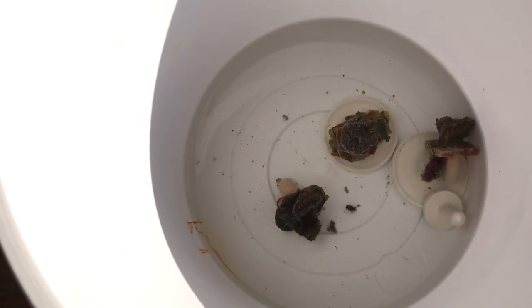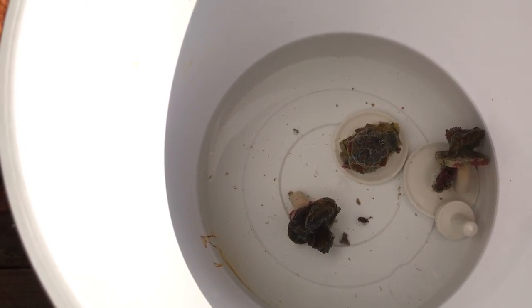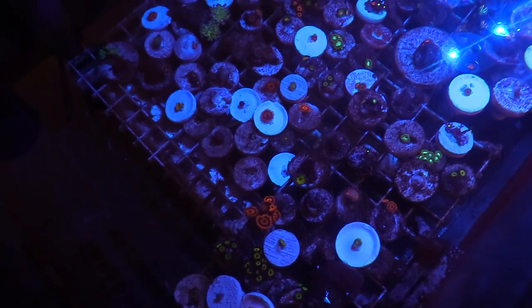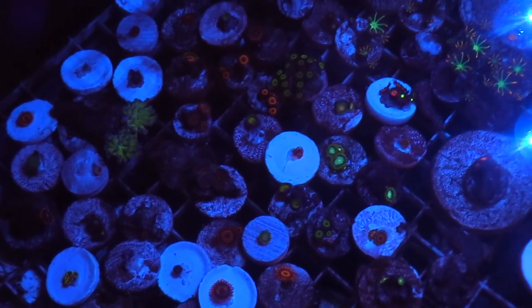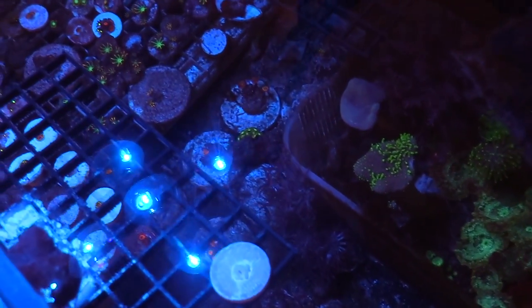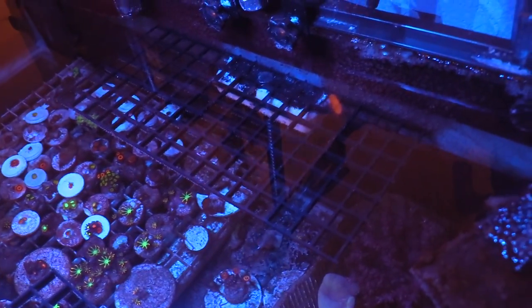Thanks Javier. If you want one, let me know in the comments below - I'll tell Javier he could ship it to you, or if you're in El Paso you can meet him. Speaking of frags, I've been fragging quite a bit - you can see all the white discs right there. All these are in the 20-gallon tank. I also made some frag racks out of black egg crate, super glue, and mag floats because I need more room in the 20-gallon for frags.